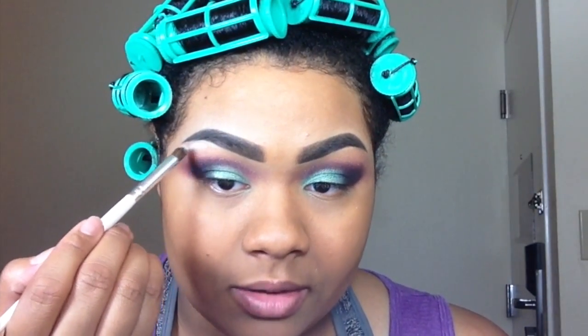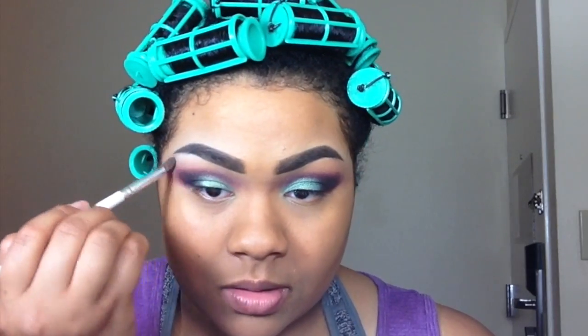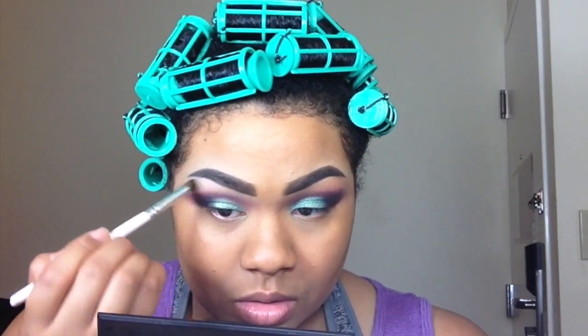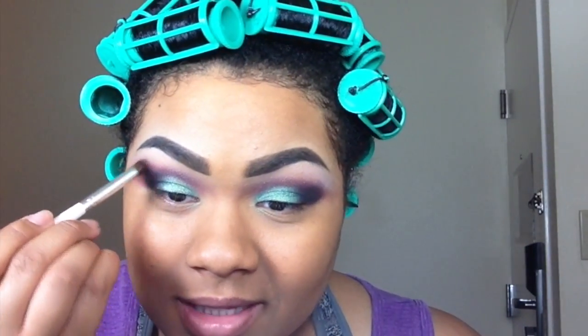Then I'm taking a matte white shadow — it doesn't really matter what eyeshadow you use — on a blending brush and putting it under my eyebrow. Then you're going to take that same brush you used to apply Bay with and blend that out a little bit.